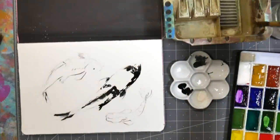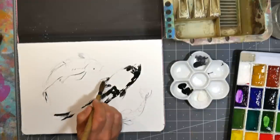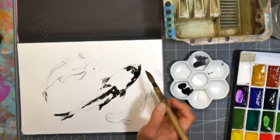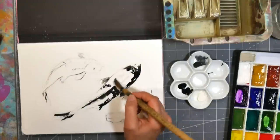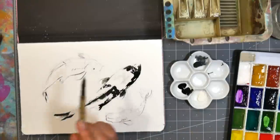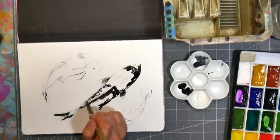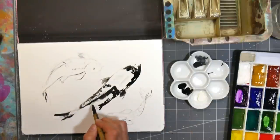I'm gonna grab another brush just so I have a blender — not to really apply the ink but just to add a little water and touch it into the ink. You can use any waterproof ink for this. I do recommend a waterproof one, because when we go over with watercolor we don't want it to muddy our colors. Dabbing will give us a little bit of scaly texture.